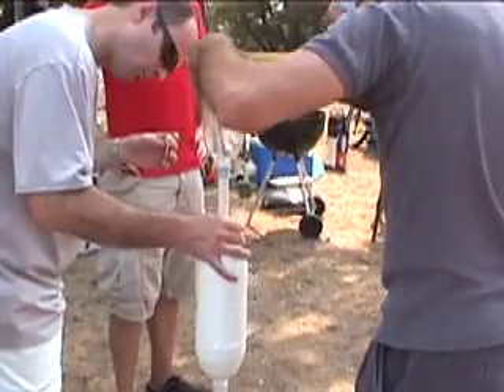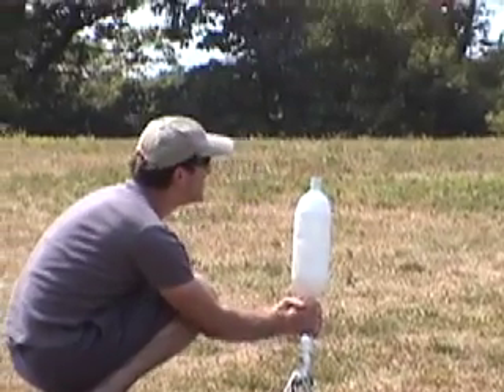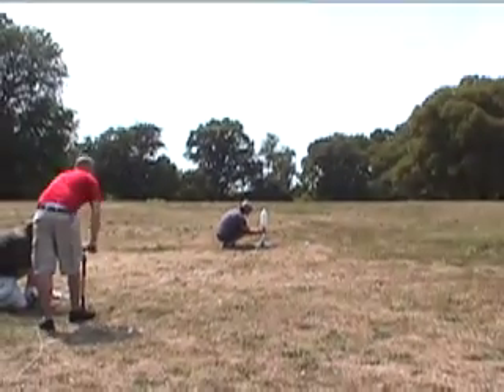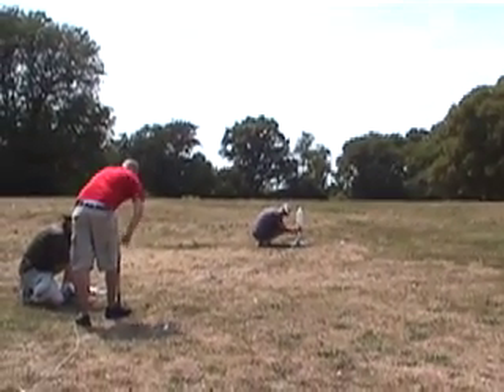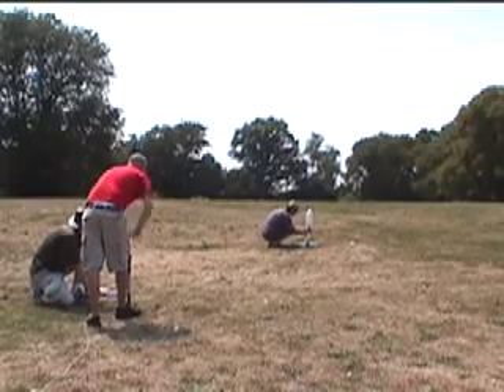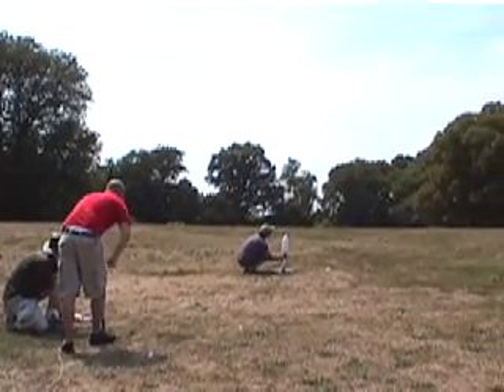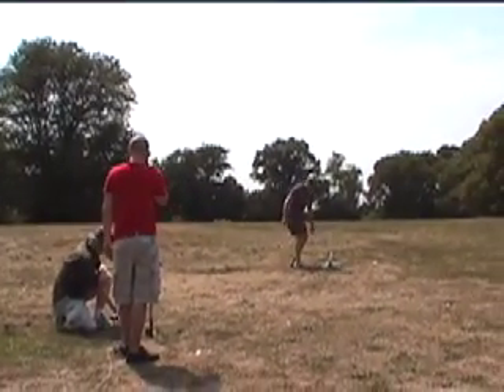I think I'm sore in the back. I'm ready. Keep going. Come on. That would have been good. There you go. There you go.